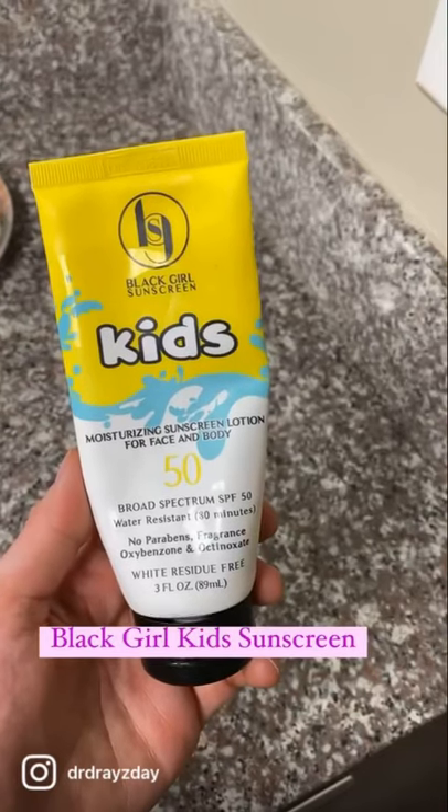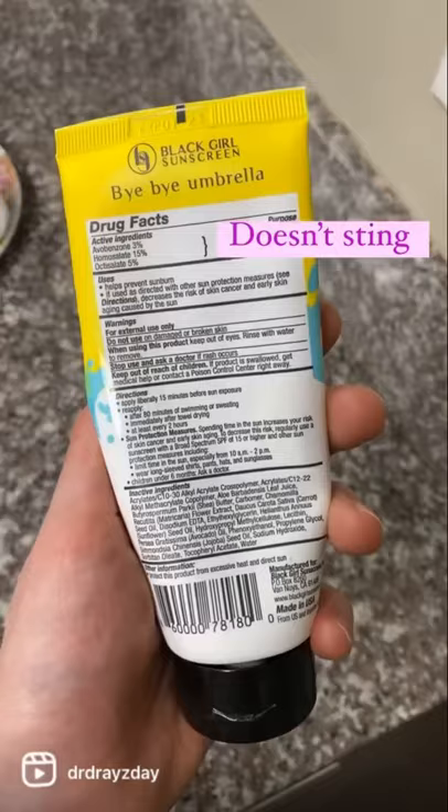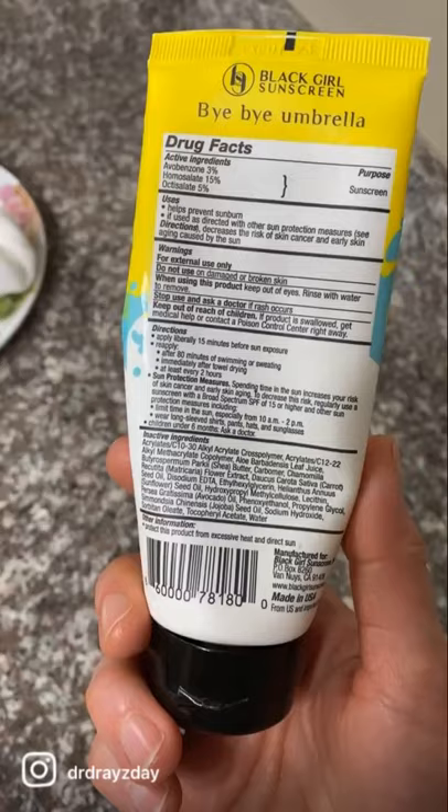This week I finished the Black Girl Kids Sunscreen. I love this — it is a chemical sunscreen, there is no white cast, and you can use it on the face or body. It is water resistant and does not have oxybenzone, which is a chemical filter that frequently causes irritation for people.